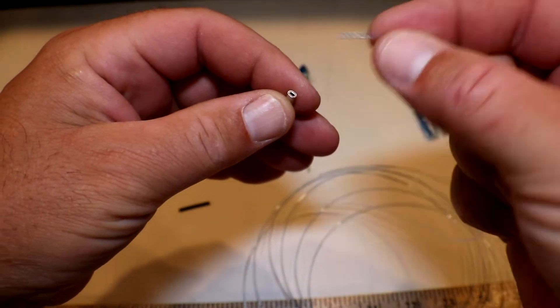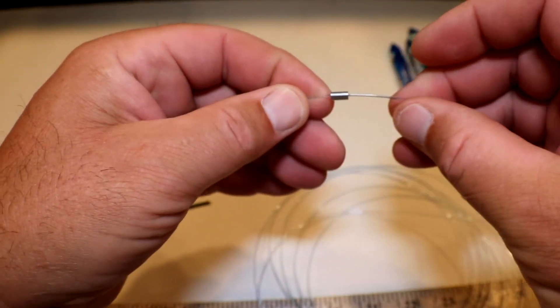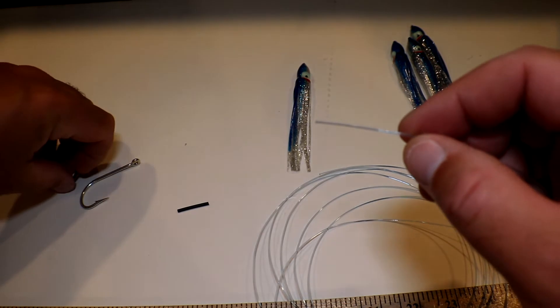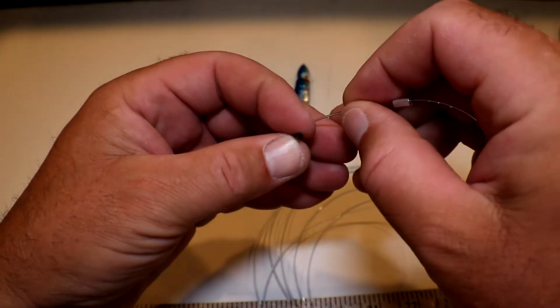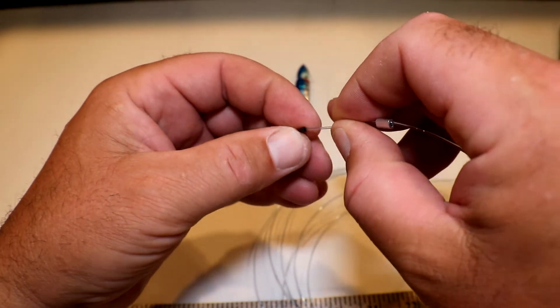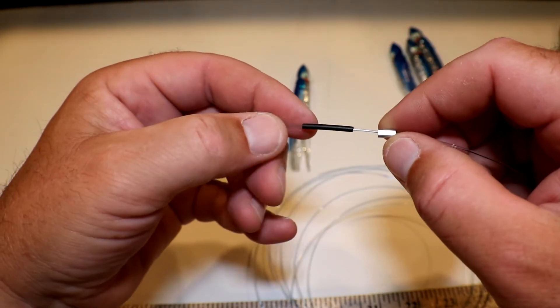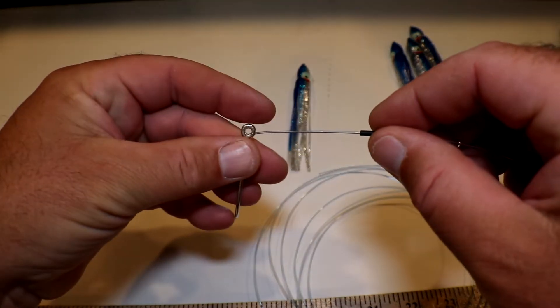For this step you're going to take your 80-pound crimp and your 80-pound mono and slip one end in. From there you're going to take your shape gear — I have two sections, a smaller one and a longer one. I used the smaller one for the hook. Slide it through so basically it should look like that — you have your crimp, then the shape gear, and now your hook.